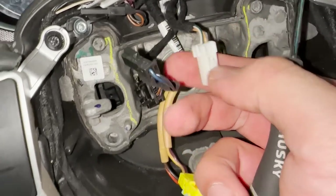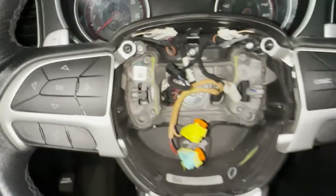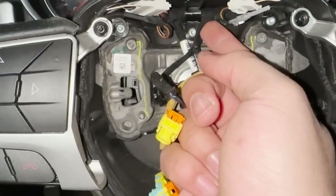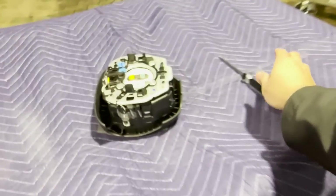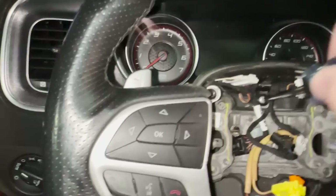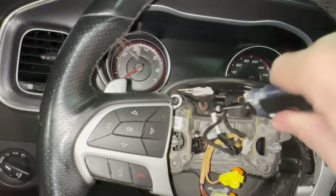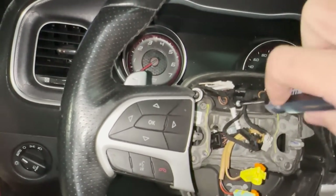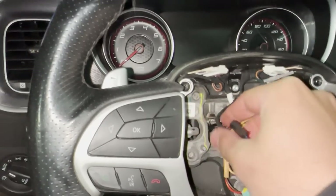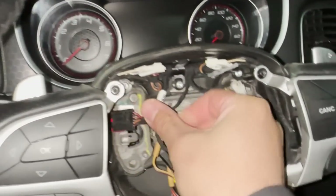Now on the Scat Packs, Chargers, and Challengers, you have a screw that holds the harness behind this tab. That's when you'll grab your other tool — I think it's a T15. You'll remove that screw so you can get from behind the harness. You'll unscrew that and this will pop right off. Just move these out of your way so it can be easier to work on. That's the screw you want to take off — just keep it so you don't lose it.